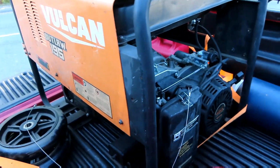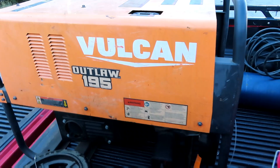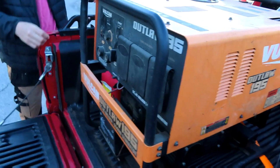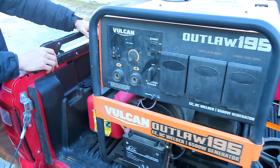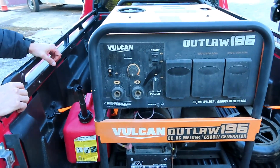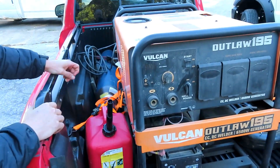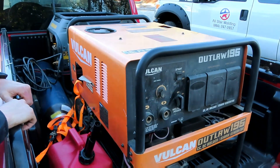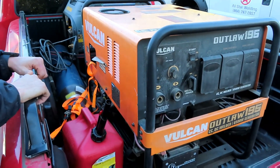So Michael's real excited to have his Vulcan Outlaw 195. Michael already sends me about 25 to 30 texts a day, so now he's probably going to be even worse now that he's got this. He's going to have all kinds of questions about it.